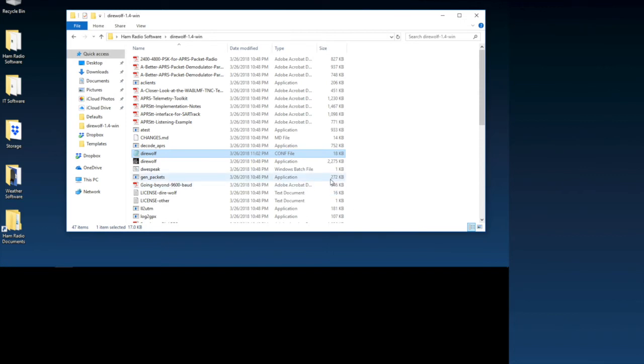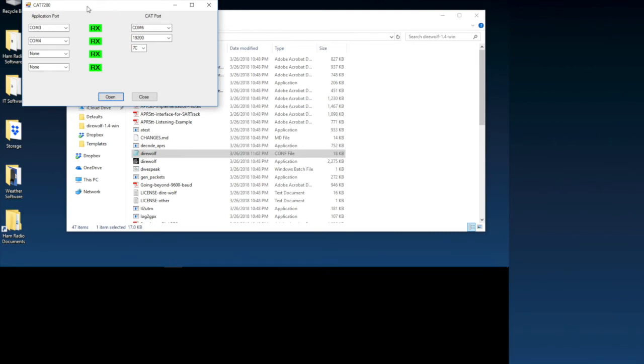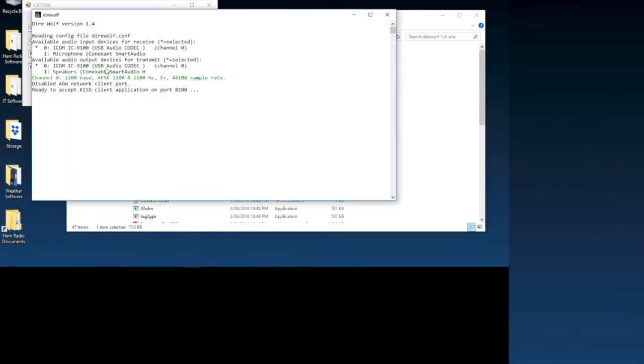Now for the demo. I'll turn up my radio volume and open the CAT7200 program — that's the program that sniffs the CI-V command out of the ICOM radio and makes it a COM port. I open it and open the port. Now I'll open Direwolf. As you can see, there are asterisks next to the ICOM 9100 — that means everything is good to go. Green text means it's all properly configured.